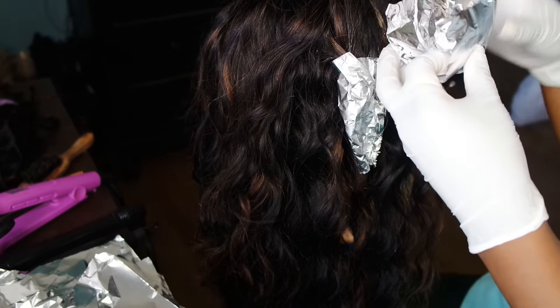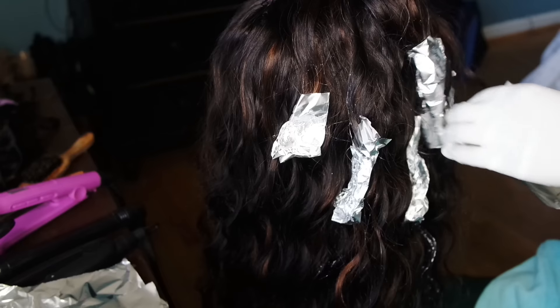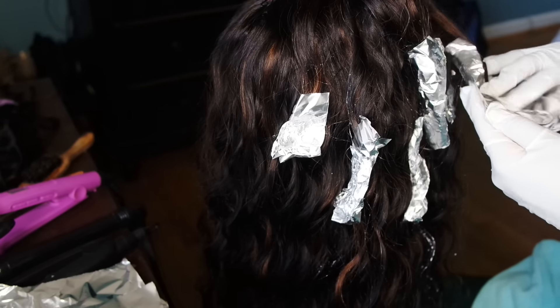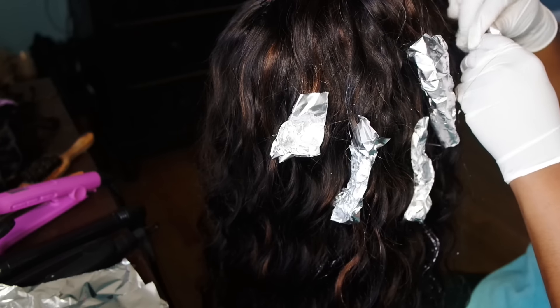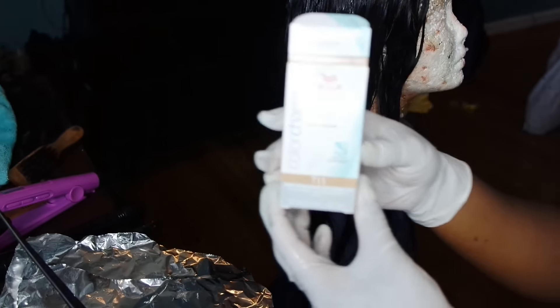I continued to grab pieces — some smaller pieces and some chunkier pieces. I did not want it uniform, so you can do it any way you want. I grabbed sections of the hair and wrapped them in foil. I let this process for about 45 minutes again.